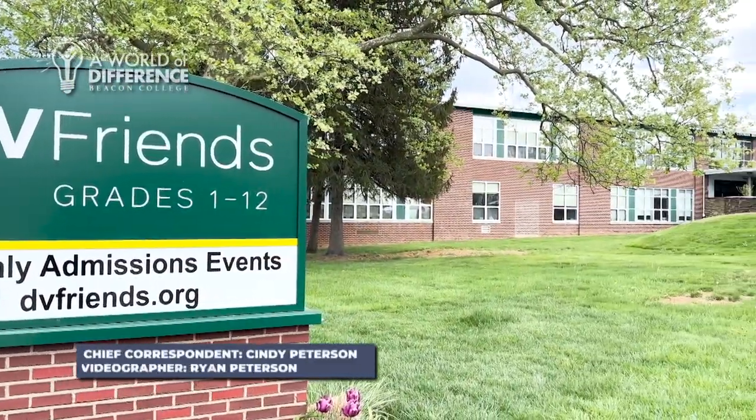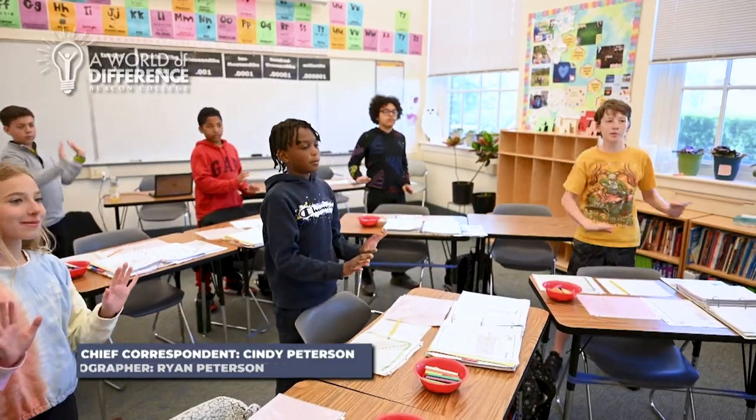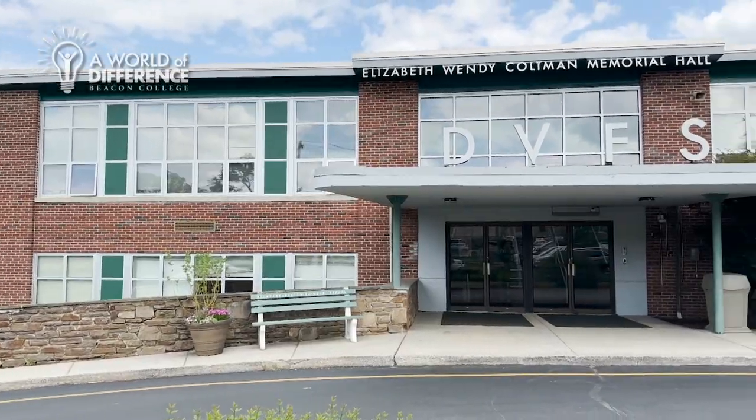We ventured to Paoli, Pennsylvania to explore the innovative approach to multisensory math at the Delaware Valley Friends School.